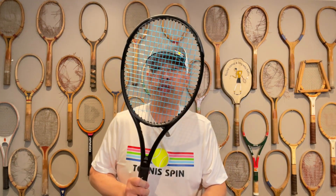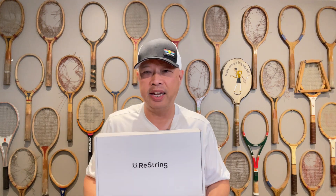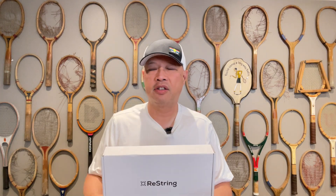For those string enthusiasts in your life, get them the ReString — it's called ReString Zero in this blue color. It comes in 16 gauge and 17 gauge. Coach Goo loves it off the bat — he's like Mikey, he hates everything, but he liked the string. Coach Chris analyzed it a lot and he likes it too. Coach Jared changes strings like potato chips every day and he likes it too. So there must be something special about it — this is definitely one of the best co-polys on the market. Get your string enthusiast the ReString Zero this holiday season.